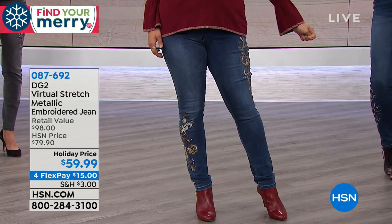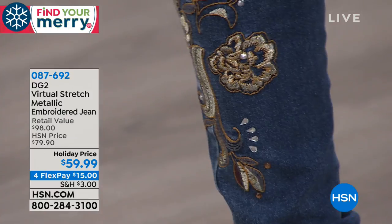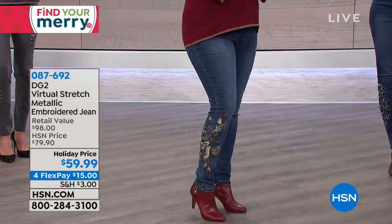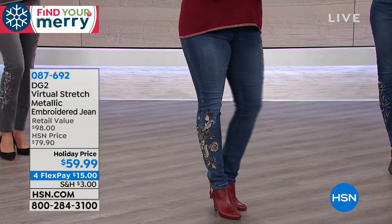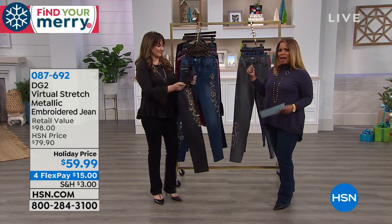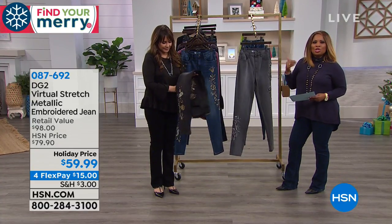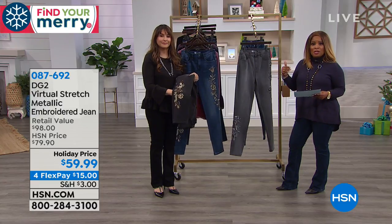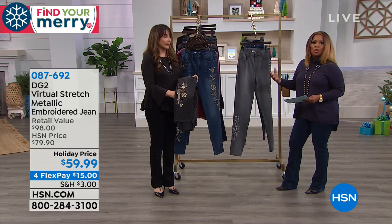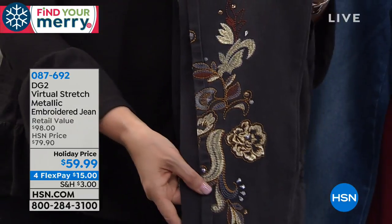On ordering the virtual stretch denim: everybody gets to go down a size for the perfect fit. Also choose the right inseam, as three options are available. It's a cotton-spandex blend, so machine wash and tumble dry on low.